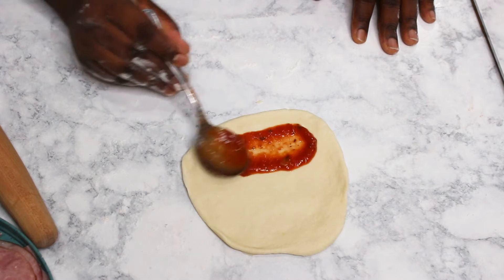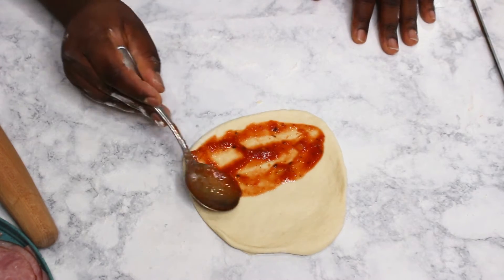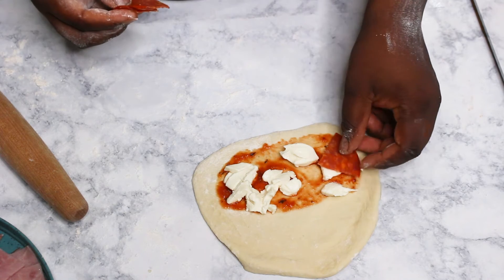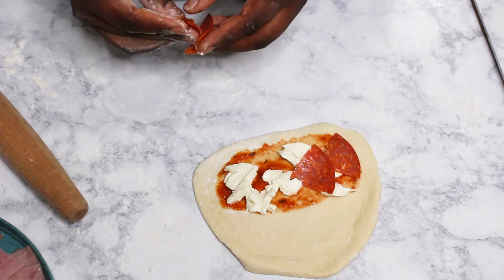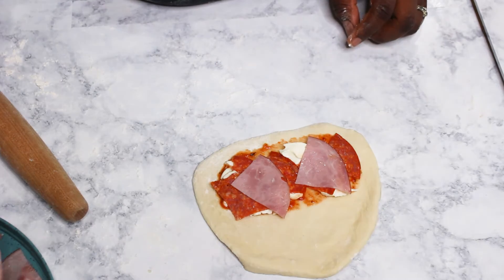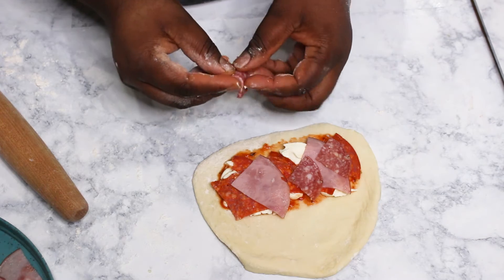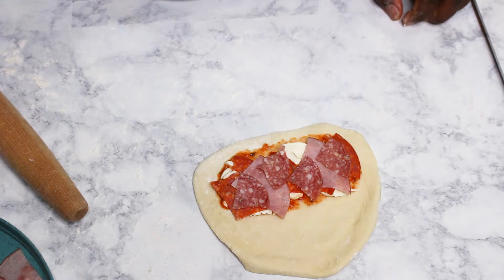The next step is to add filling on half of each circle — make sure to leave some space at the edge so it's easy to seal your calzone. The first layer is the pizza sauce, followed by ricotta cheese.